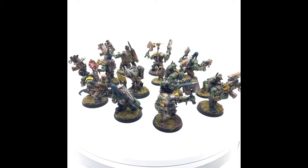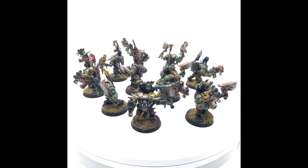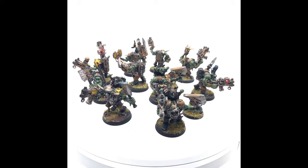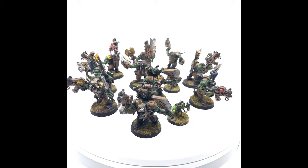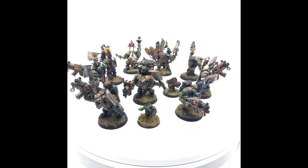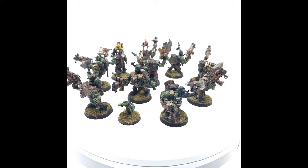I'm Jordan and today we're going to take a look at one of my favorite units that I have for the Orcs in 40k, and that's Nobz — the standard Nobz. I really, really do like the Mega Nobz, but I think that at least now, in 8th edition, normal Nobz have definitely shied away from being as good as they used to be.